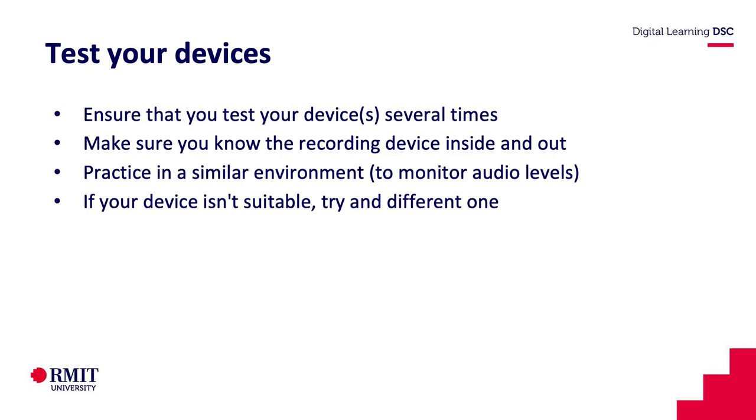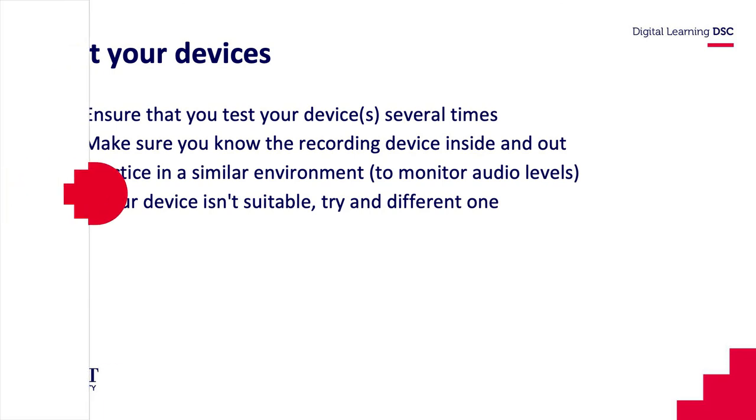One thing I'll mention is if you are recording someone, make sure they're aware that they're being recorded. This is not only courtesy but it's also a legal requirement. If your device isn't suitable, just try something else — we've given you a few different options to go with. Give it a go and good luck with it.